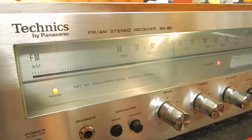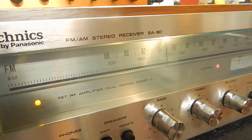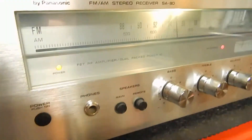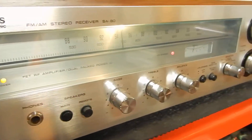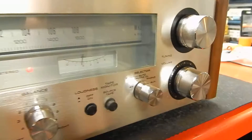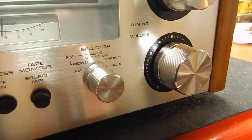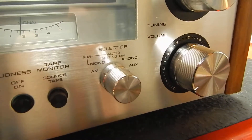Hi, I just want to show you a short video of my Technics SA-80. Very nice little receiver for running a turntable. If you want to run like an iPhone or CD player, you can run it through your auxiliary on this.